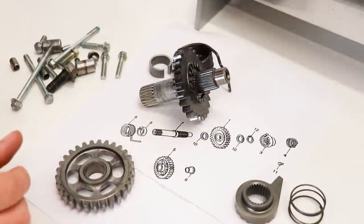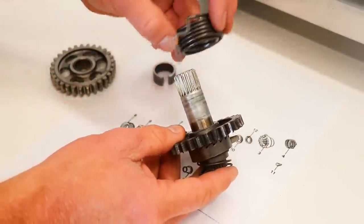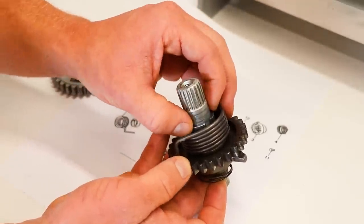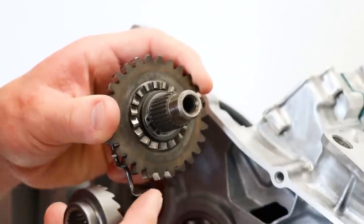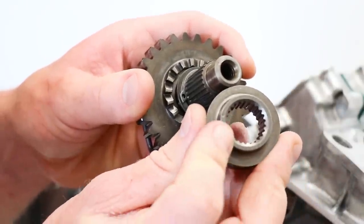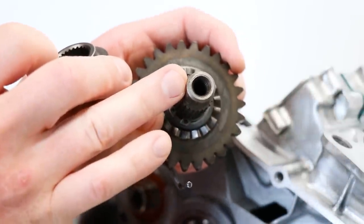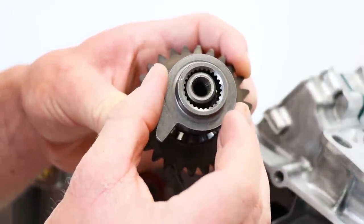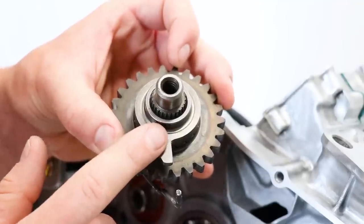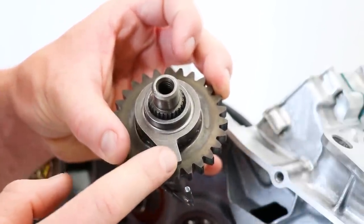Time to assemble the kickstart shaft onto the engine. One thing to mention: this piece on the end needs to go on in a certain position. There's a little dot right here — a little locating mark — and that needs to be lined up with the dot on the shaft as well. Having this piece lined up is pretty critical because it sets the tension on the spring and aligns the stopper tab in the correct position.